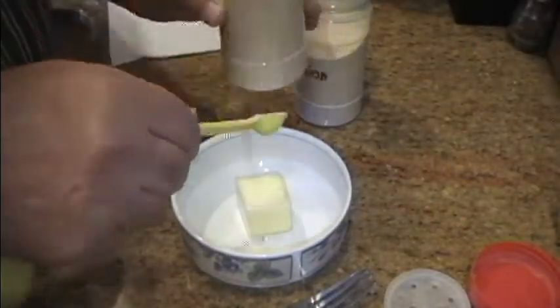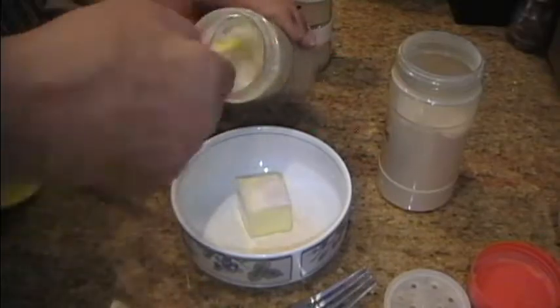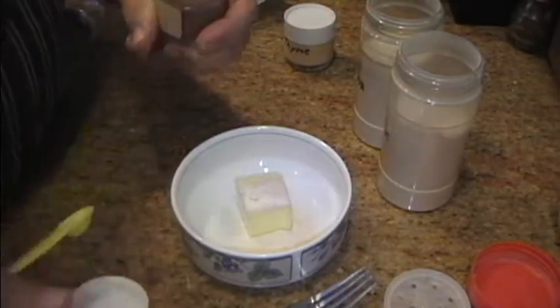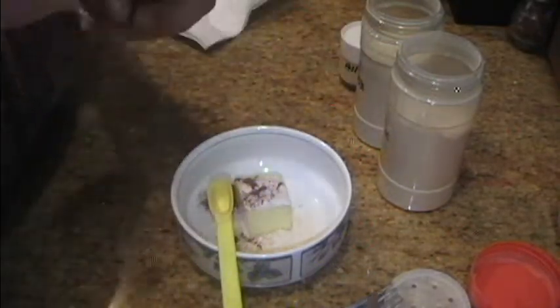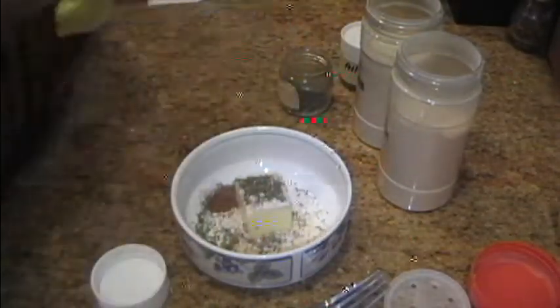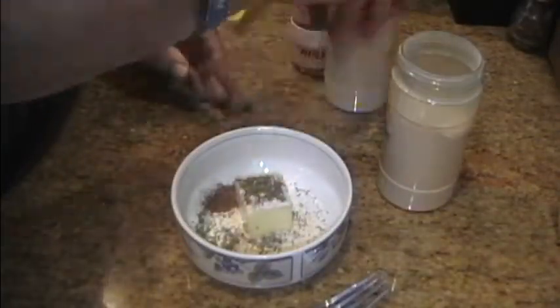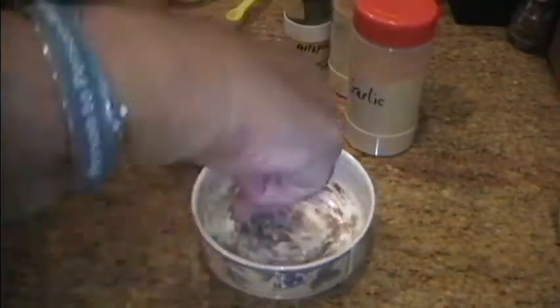While the chicken is in the brine, we'll make a compound butter. 4 tablespoons of unsalted butter — that's one half stick. Add half a teaspoon each of garlic powder, onion powder, thyme, and five spice powder. We're trying to get some color as well as taste out of that five spice powder. Let's see how that works. Give it a good mix, cover it, and refrigerate it.